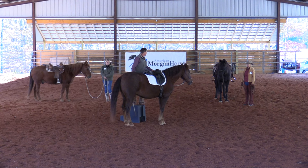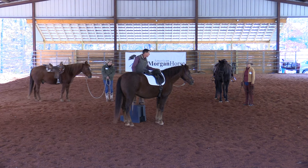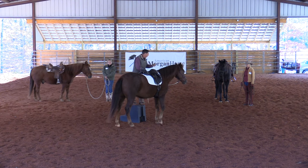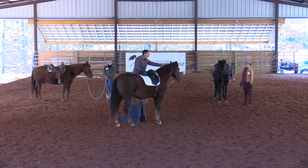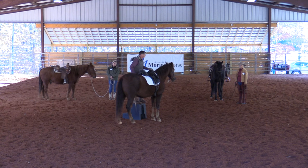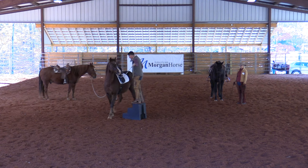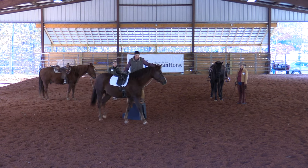We've got two mounting blocks — want to give that a go? Don't pull their head to you, because their butt, their rump, swings out. I see people do this a lot where they pull the head and the rump swings out. I want you to think about how willingly forward your horse is.